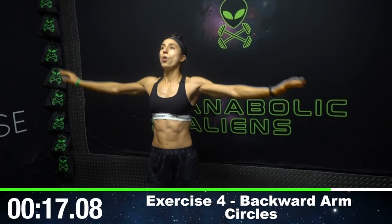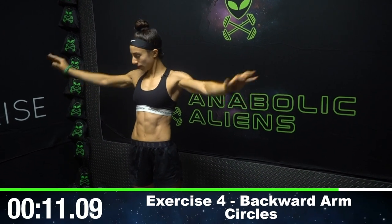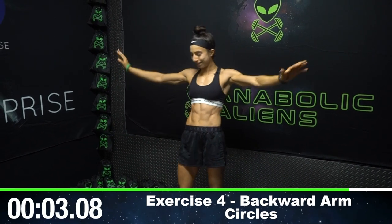Backward arm circles. Don't drop — I know you want to. Keeping them up. If I'm doing it, you can do it too. Keep your arms up, don't drop. My arms are burning bad. Keep fighting, aliens. Really burn those shoulders and get the most out of your shoulder day, and hopefully resting those shoulder muscles tomorrow.